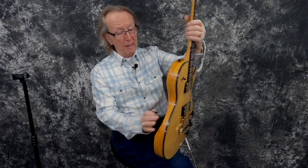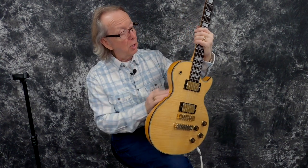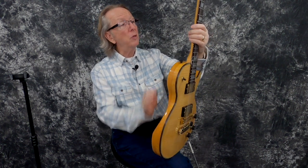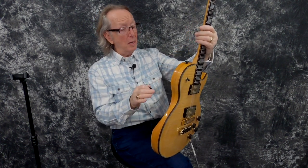It looks like it's a maple back and sides. It's a two-ply body that they put together. And of course it's got the belly curve on it, and a rock-hard maple neck on it.